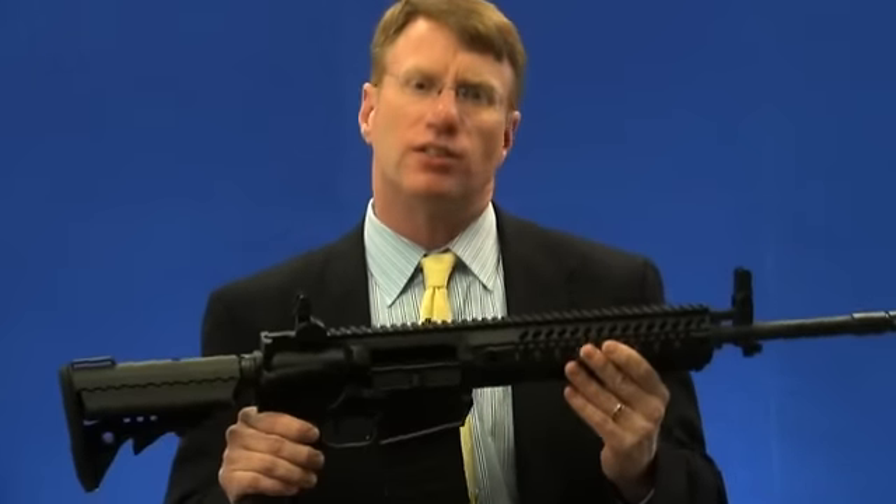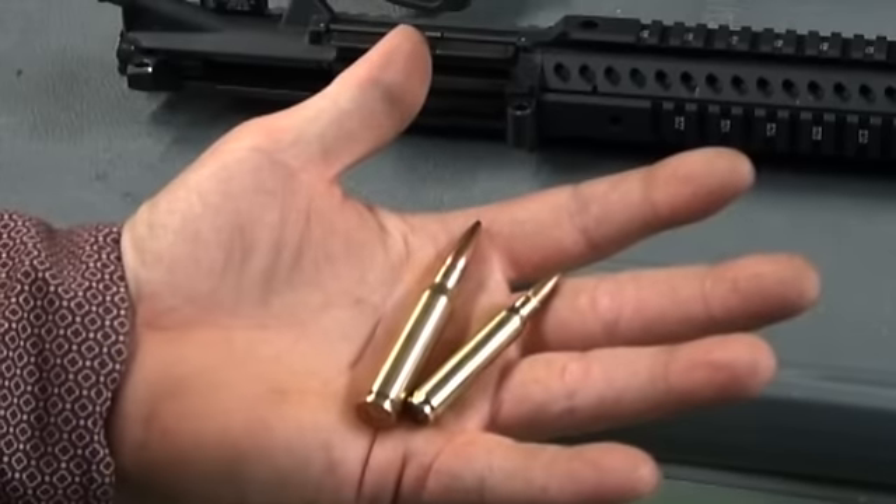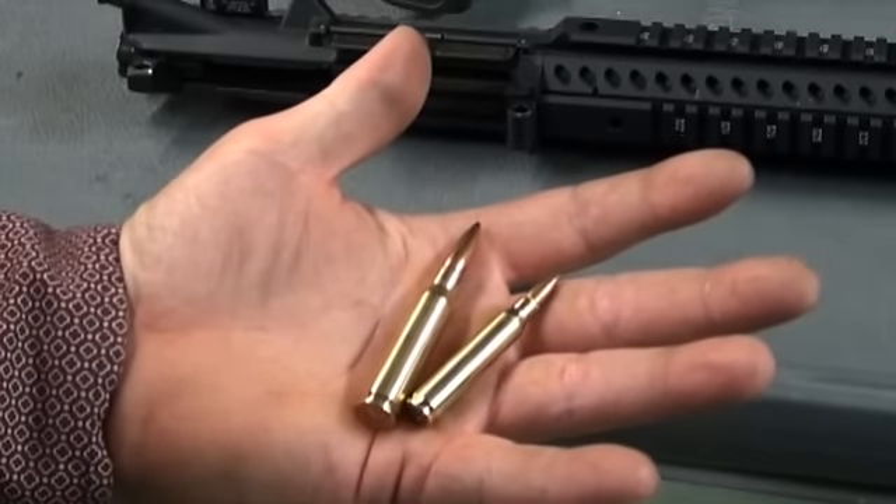Colt has been in the M16 business really since 1960, but this is the first commercial Colt offered in 7.62. The thing about this gun is it converts very easily to 5.56.